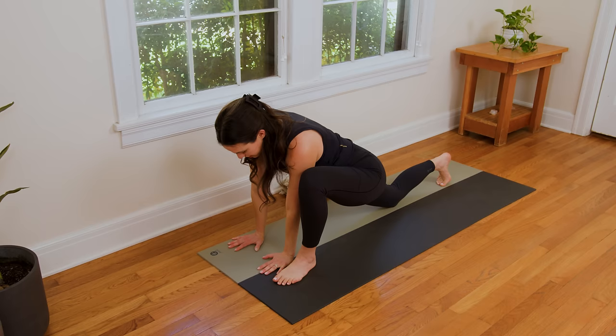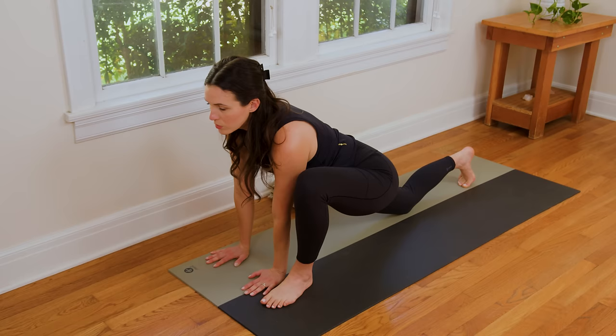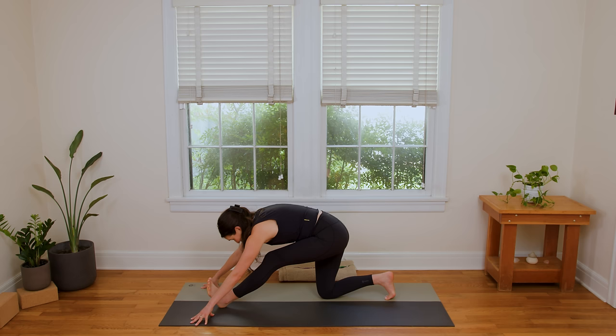This time you're gonna bring your left hand in towards the right hand, so now you're in a little lizard variation. Breathe in, look forward. And breathe out. Bring the left hand back to frame the left foot, and we're just gonna take a little hamstring stretch here — sending the hips back, flexing the left toes towards the face. You can relax the head.